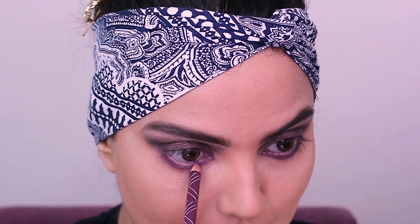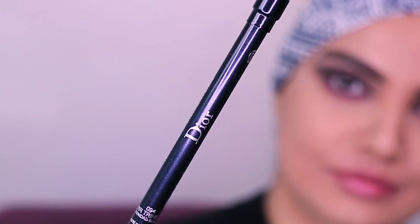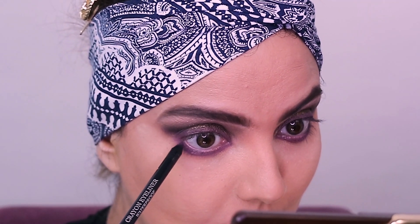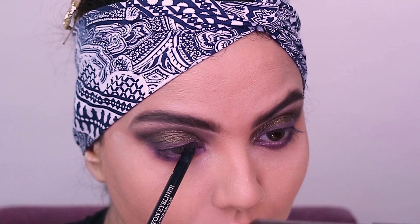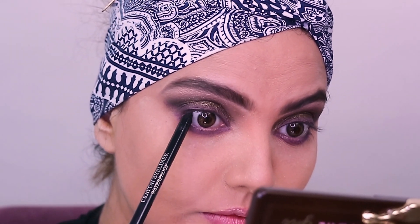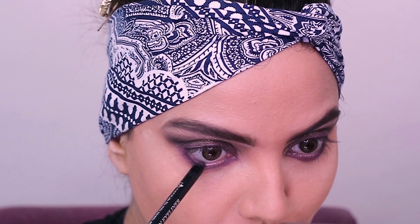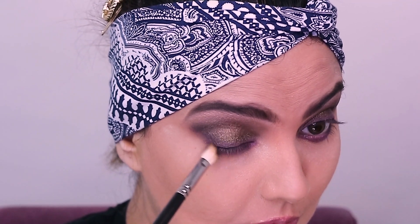Then using the same pencil on the waterline. I think this look is quite wearable, though I have used dark shades. Next I have used a Dior waterproof eye pencil — using this on the outer corner of the lower lash line and also on the upper waterline. This makes my eyes a little watery, but it also looks good. Now I'm simply using a brush to diffuse the outer corner as much as I can.